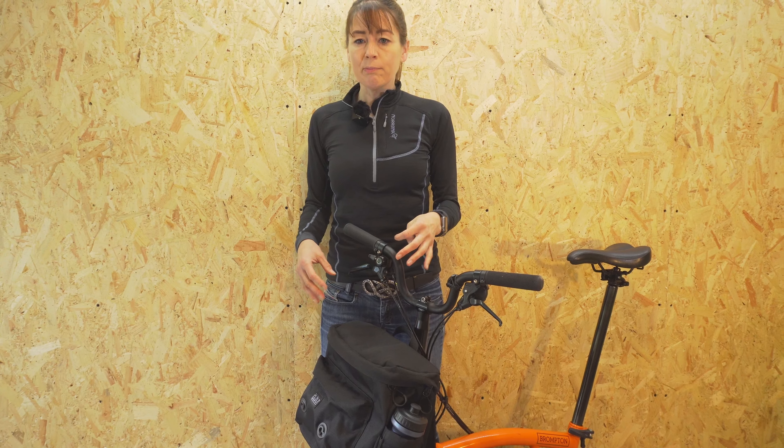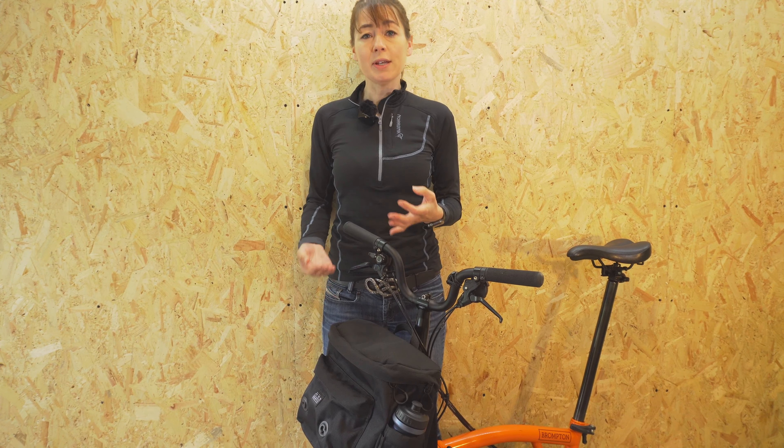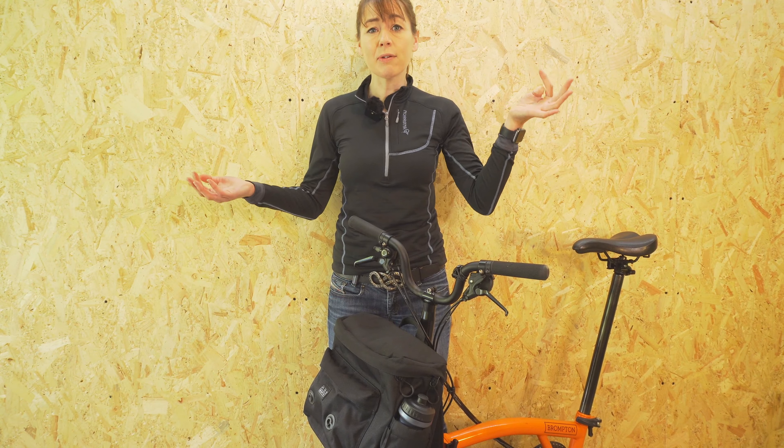The rucksack doesn't have lots of little pockets. The main advantage is that you can put it on your back when you get to your destination so you don't have to put it on the floor, and it gives you free arms to carry your bicycle.